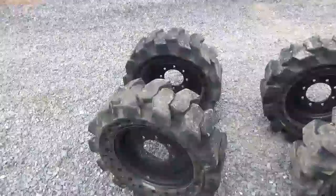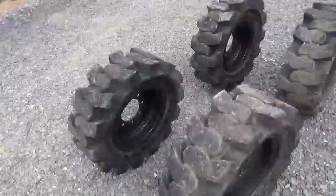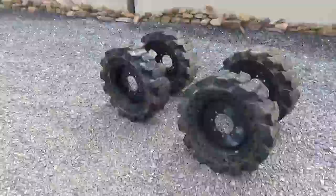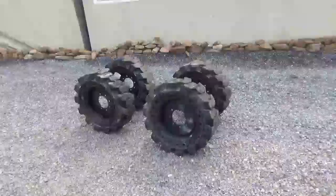I checked with the dealer on these — they're about $2,400 for a new set. I think I have them very reasonably priced. But if you're a demo guy or you're tired of getting flats, here's something to take a look at.